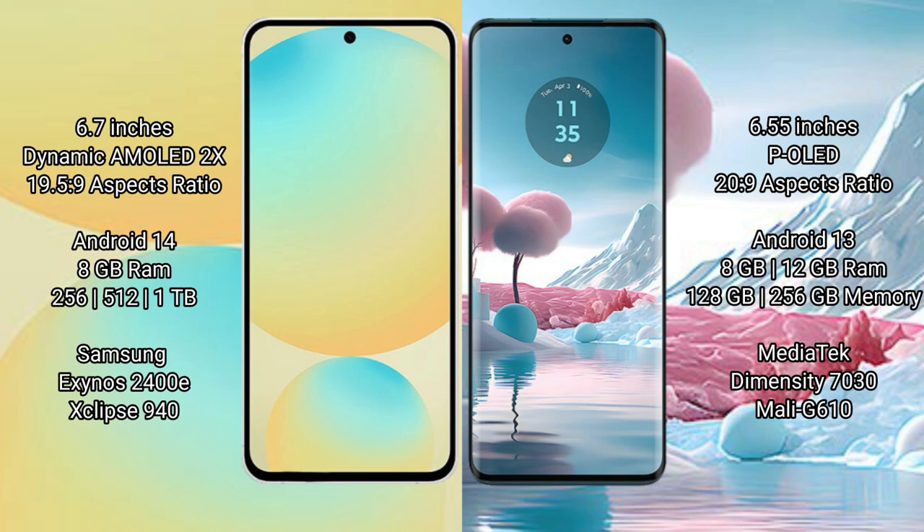The Samsung Galaxy S24 FE runs on Android 14, while the Motorola H40 New runs on Android 13. The Samsung Galaxy S24 FE offers 8GB RAM with 128GB, 256GB, or 512GB internal storage, powered by the Exynos 2400E processor with GPU 940. The Motorola H40 New offers 8GB or 12GB RAM with 128GB or 256GB internal storage, powered by the MediaTek Dimensity 7030 processor with GPU Model G610.